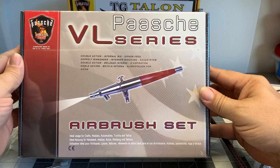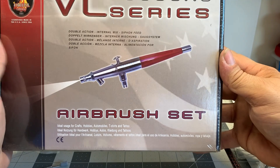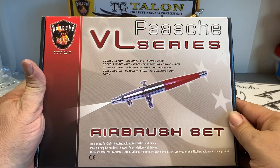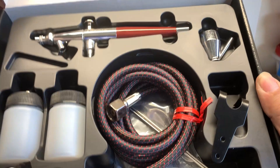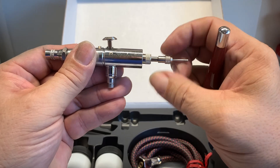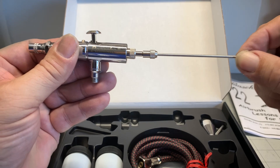I have used the Pache VL for years and it is definitely a workhorse. It comes with different sizes of needles and different variations. Let's open up the box. Here you have your brush — this is a dual action brush. You can pick these up for approximately $65 to $75. The replacement parts are extremely cheap and readily available. You can get them on Amazon, on the Pache website, and at many art stores that carry this type of brush.